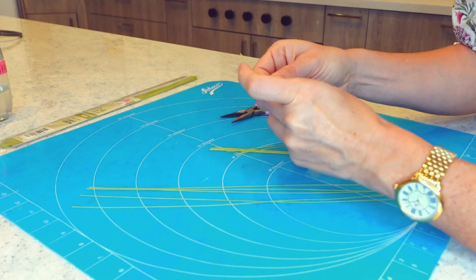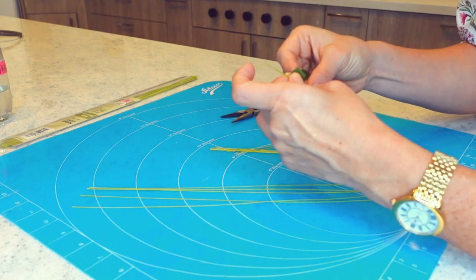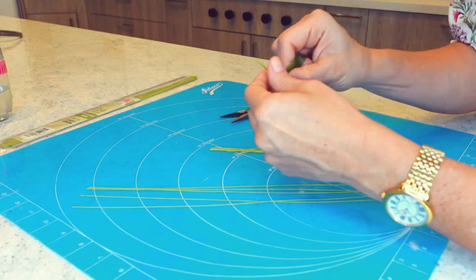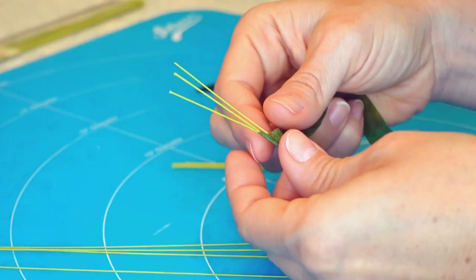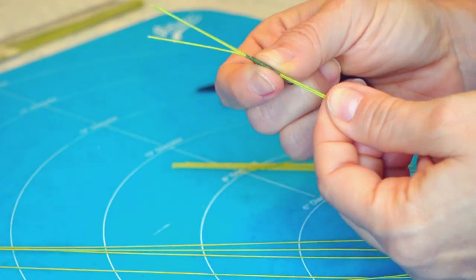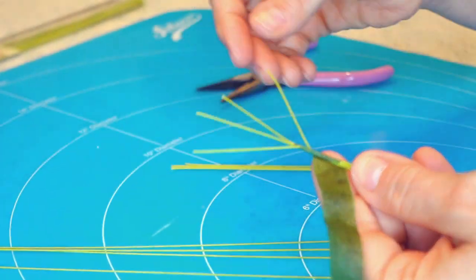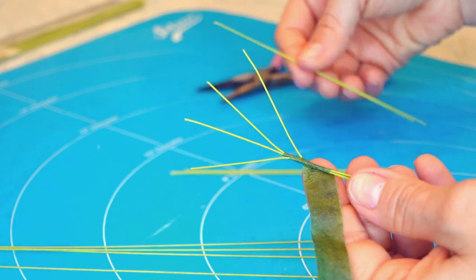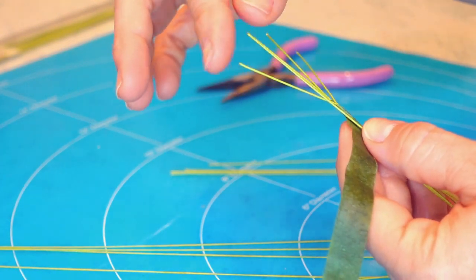I'm starting with two pieces of wire and I'm going to wrap the floral tape around them. As I start wrapping the tape around these two wires, I am going to keep adding pieces of wire so that each one is a little bit below the other. I do like to leave a good space in between each wire, as that's going to give it enough space for me to create the leaves eventually.